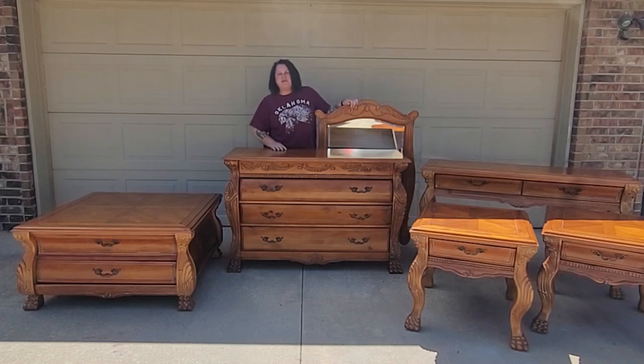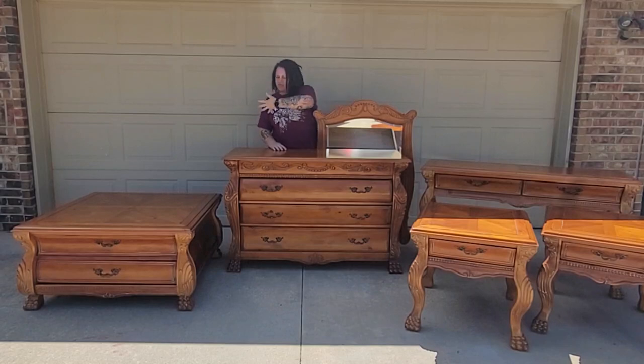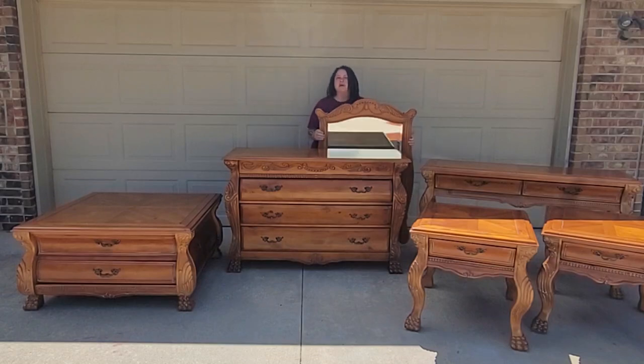In today's video, I will flip all five pieces of this furniture for a client and, oh yeah, the mirror too.